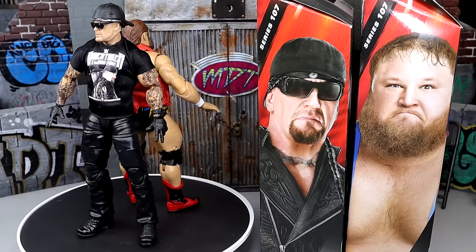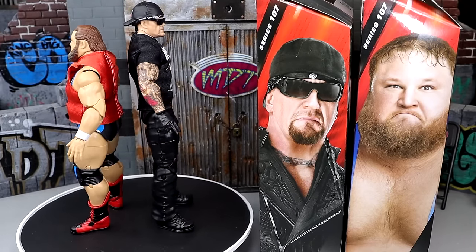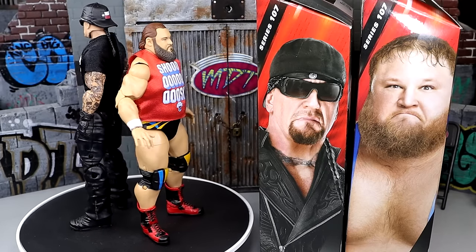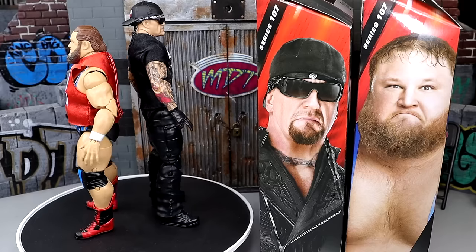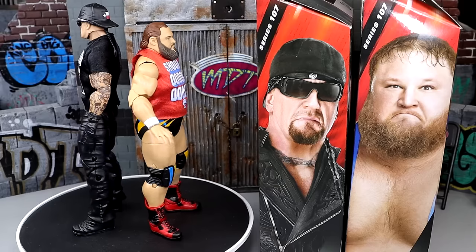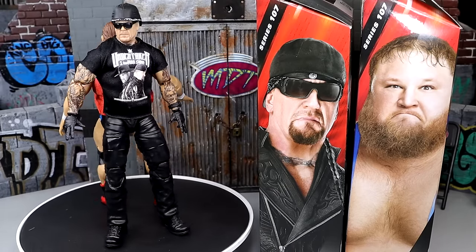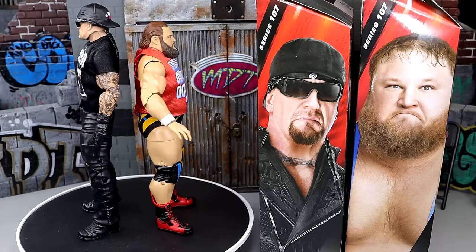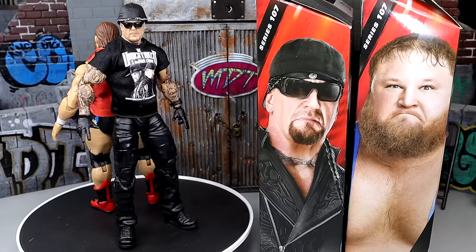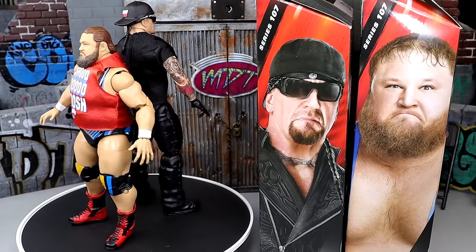That about does it for our WWE Elite 107 Undertaker and Otis figure reviews. I'm really impressed with both figures — they move around incredibly well. I really like this Undertaker figure a lot. The Otis — it is cool to get the Shoosh shirt and the interchangeable hair pieces. If you really want an updated Otis, this would be the figure for you. But I don't think it's necessarily a must-have unless you want to pair it with another Chad Gable and get that extra Shoosh shirt.